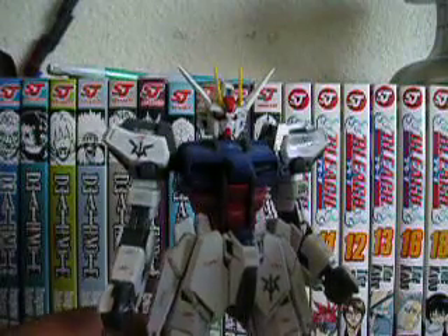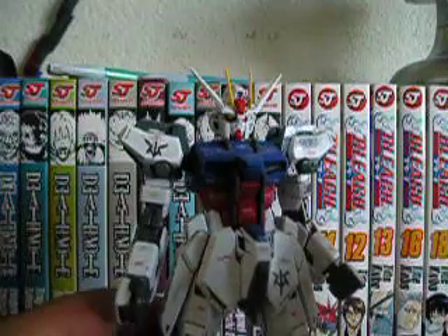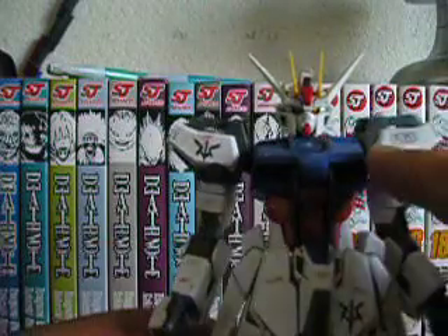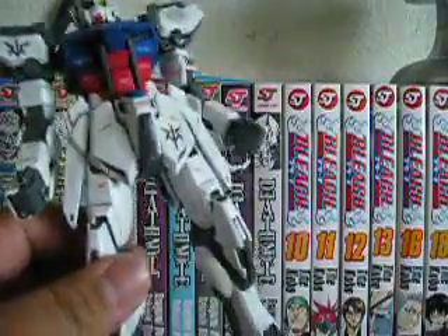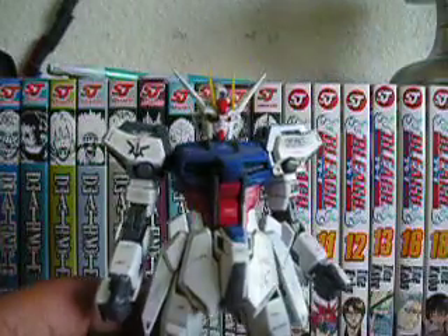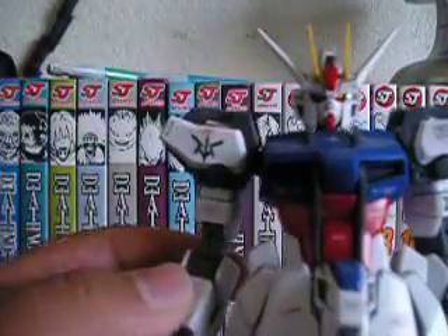Seeing how this is a good guy Gundam, the color is majority white as you can see around it. It has some blue, red, and a little bit of yellow right here. As you'll see in almost all good guy Gundams, red, white, blue, and yellow will be their main colors.